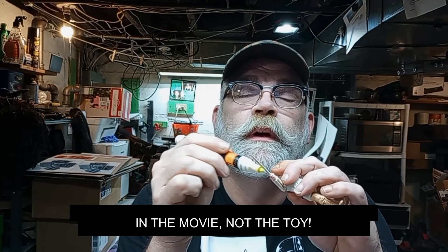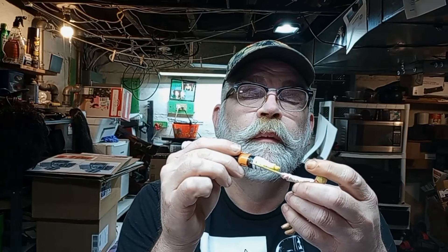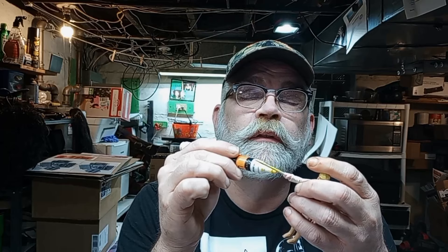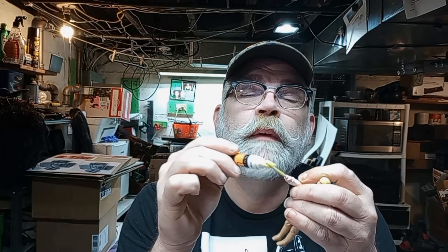And we just put it right in there — the original repro part. We can even go so far as to paint it the right color. And even though Luke's lightsaber was green, we are going to put some yellow paint on this one. I don't want to get it on the figure. So we just take a paint — in this case I'm using a paint marker — and we would paint it yellow, like I'm doing right now.